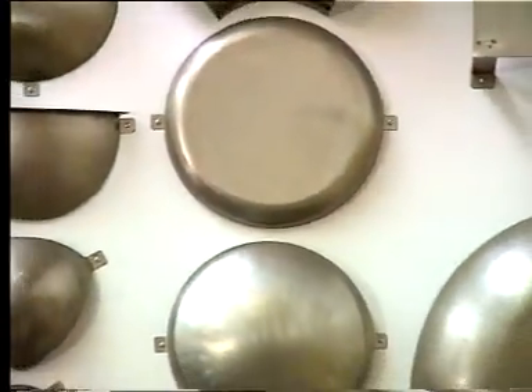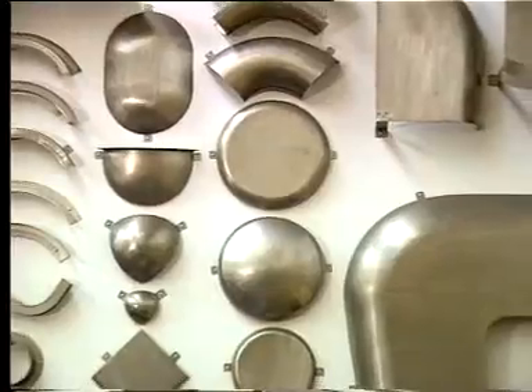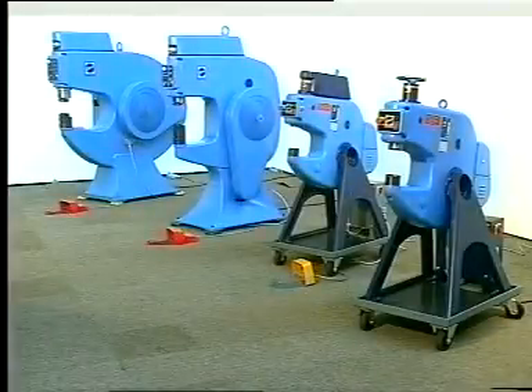The Echold forming technique is a unique method of producing a wide variety of shapes, either one-off or in small series, on a single machine — the Echold Kraftformer. These are the four powerful types, varying in forming capacity and throat depth.